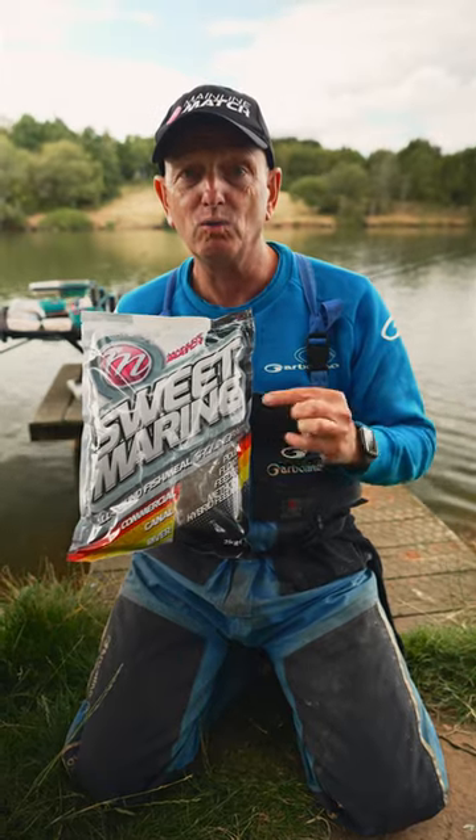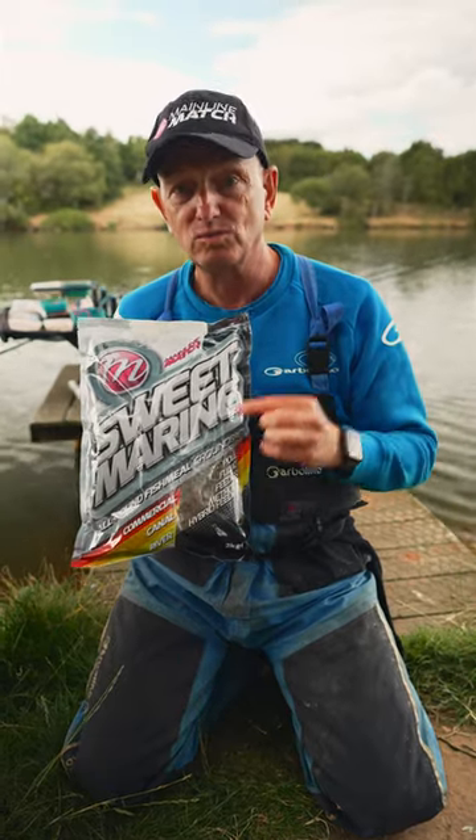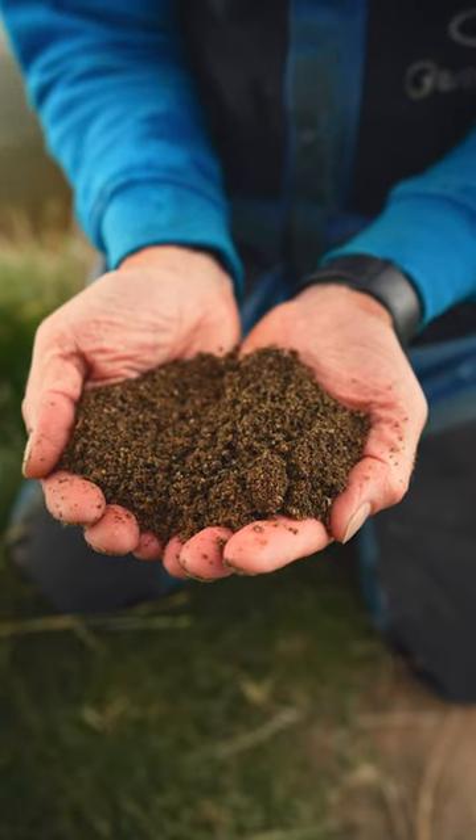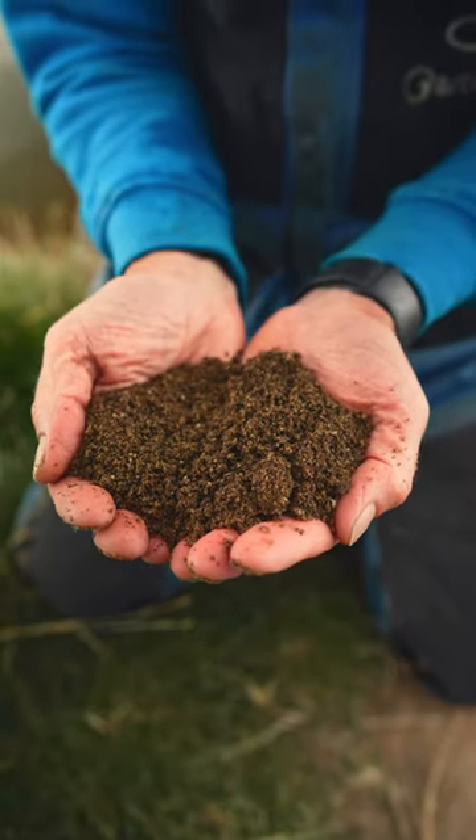If I could only use one fish meal, winter or summer, Sweetmarine would be my go-to. I love this stuff and it's so versatile — I use it for all my bream fishing, I use it for a lot of my carp fishing.